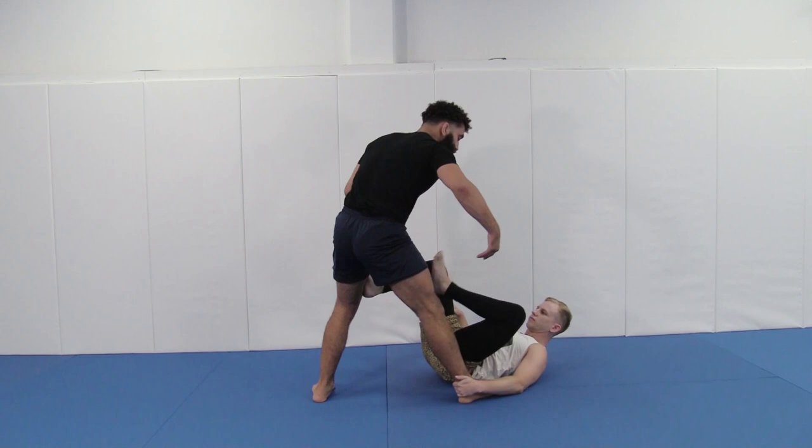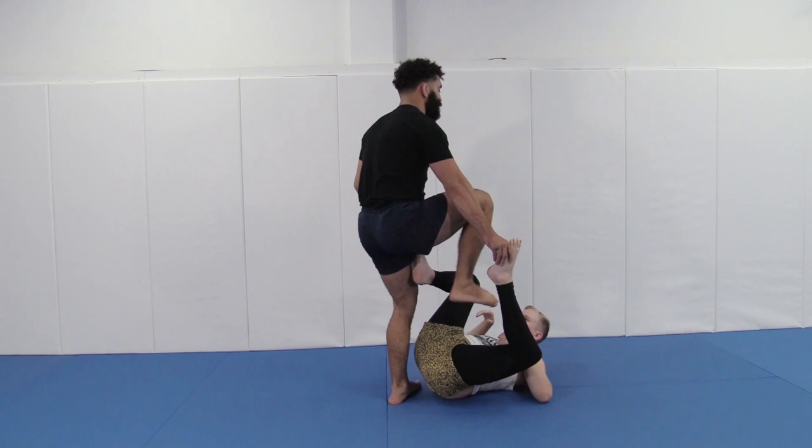Like another guard — let's say Robbie goes single leg X. Instead of having to work this kind of stuff and like trying to hop over, what if I just pick my foot out and step right back to neutral, allowing me to get back to my flurry of passes.